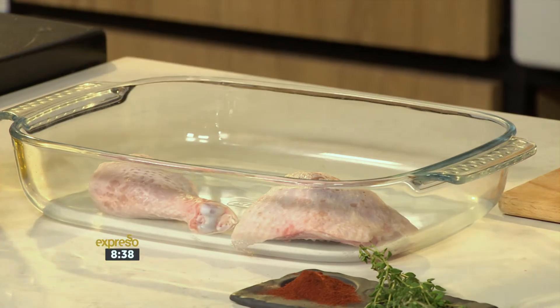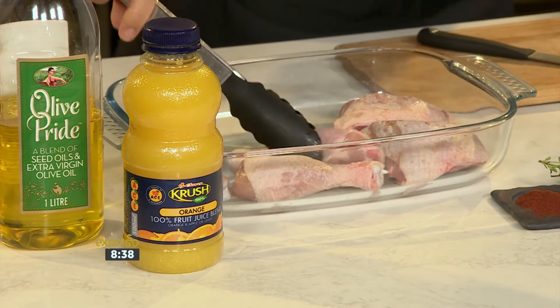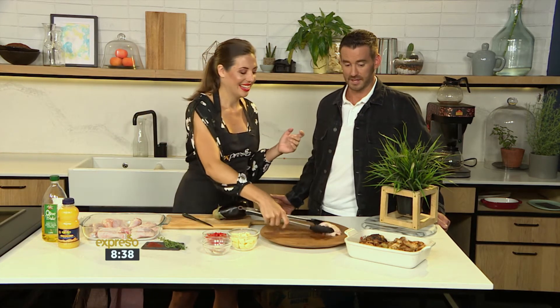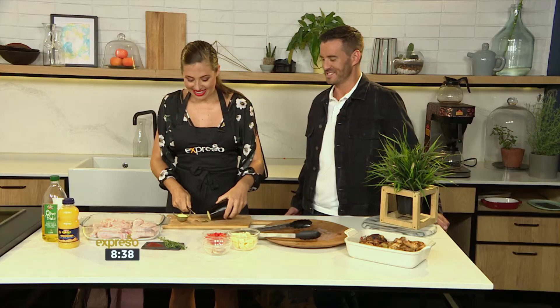First of all, I'm just going to pile the chicken into a big baking dish. You want to preset your oven to about 200 degrees — quite hot. You can do 180, but I like getting the nice crispiness on the skin of the chicken. You want it to caramelise. There's nothing greater in this world than chicken skin that is crispy. It's a decadent treat, but it's a natural fat.